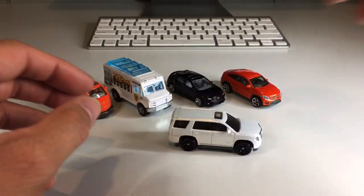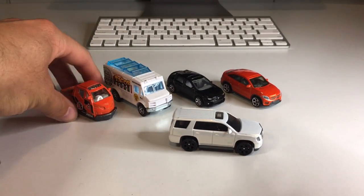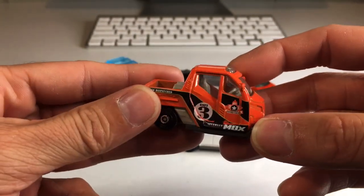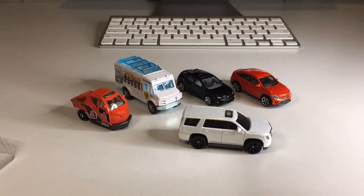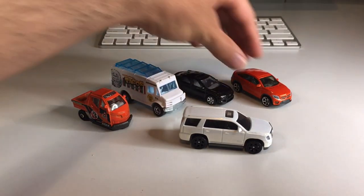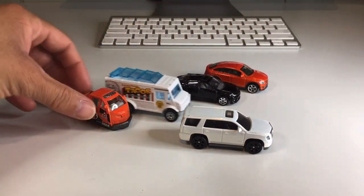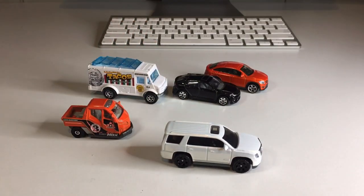Overall I think it's a really nice little five pack. With the exception of the taco truck, I think it's pretty cool — even that meter maid thing is kind of quirky and I like it quite a bit. What do you guys think about this five pack? Was it worth the five bucks? Let me know down in the comments. If you're new to the channel, my name is J-Dog and I post diecast videos every single day. I'll see you guys tomorrow.